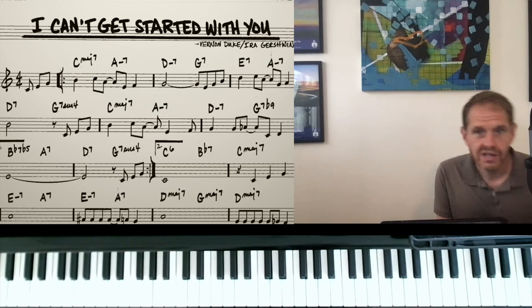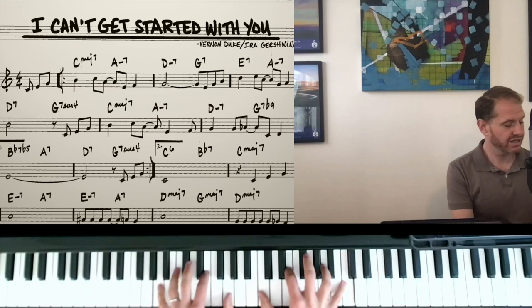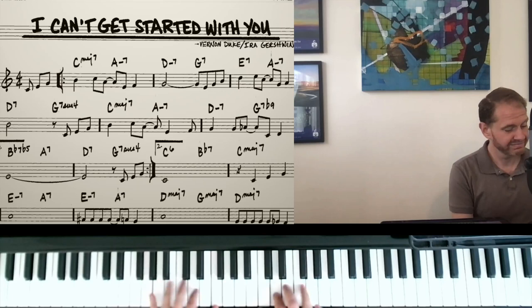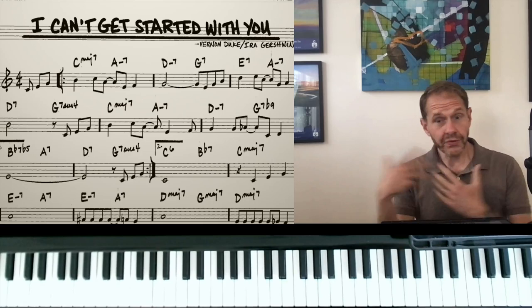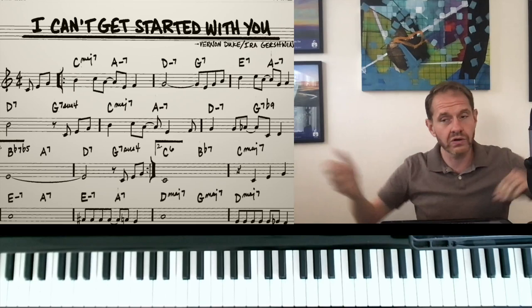So maybe that would be a stereotypical cocktail pianist version. Whereas if I was going to play rubato as a jazz pianist, maybe it would be like this. So what do they have in common? They're both really colorful, right? They're both using lots of extensions, lots of the piano — using the whole instrument — lots of alterations on the dominant chords. They're both rubato, both really free-flowing with the time.